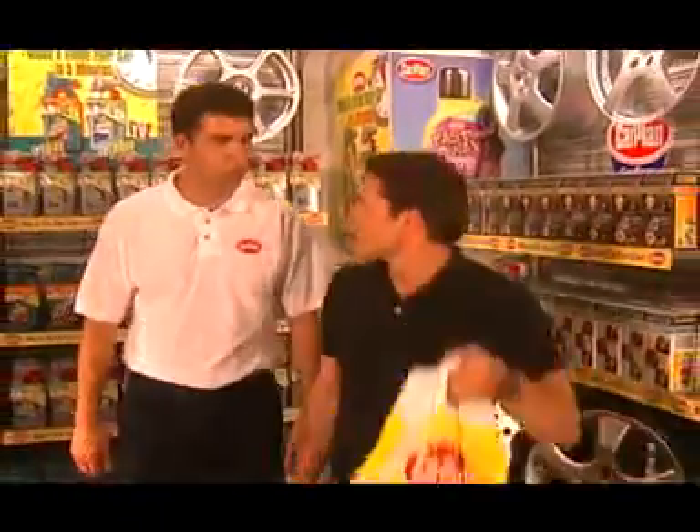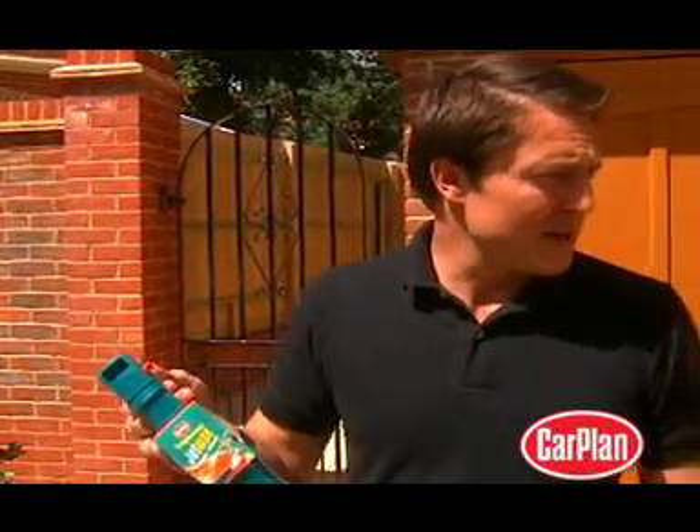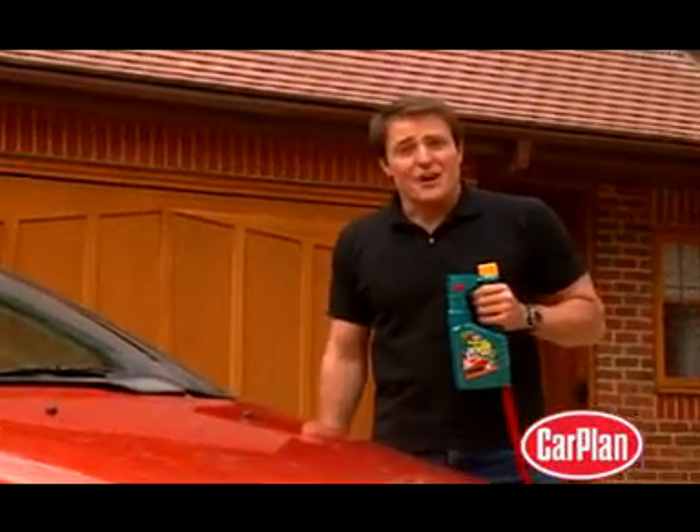Well, thanks very much. You'll have your car looking like new in no time. Right, time to get to work. Well, the rinsing's easy enough. And now for the Jet Wax.